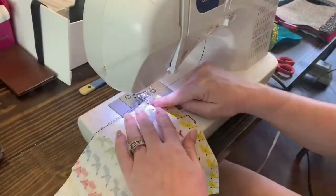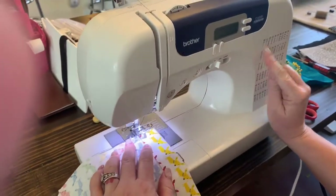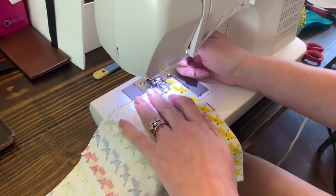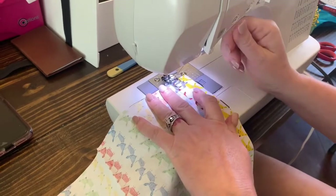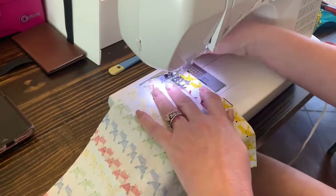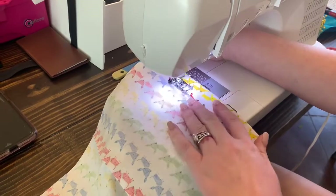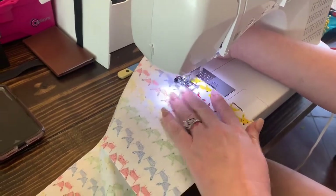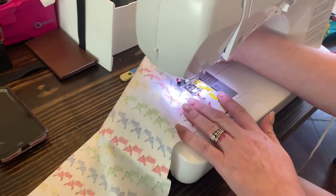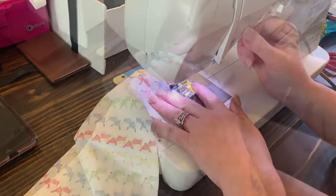Now we're going to use a straight stitch — just a straight line stitch — and sew the two edges that we pressed down. Fix your seam at the edge, then do the same for the other side.